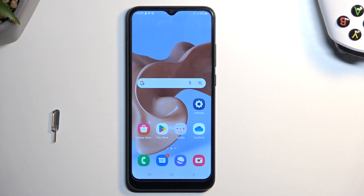Welcome and follow me on the Samsung Galaxy A03. Today I will show you how you can enable and also set up your portable hotspot.